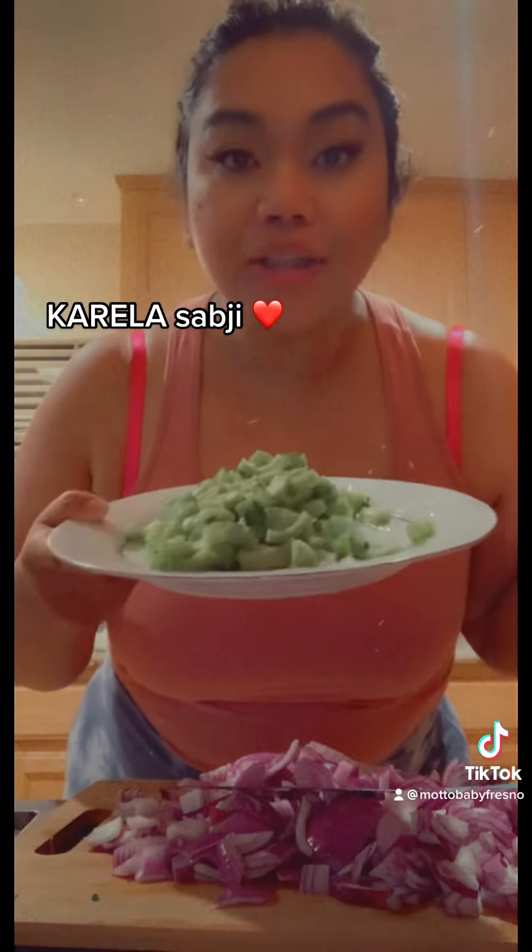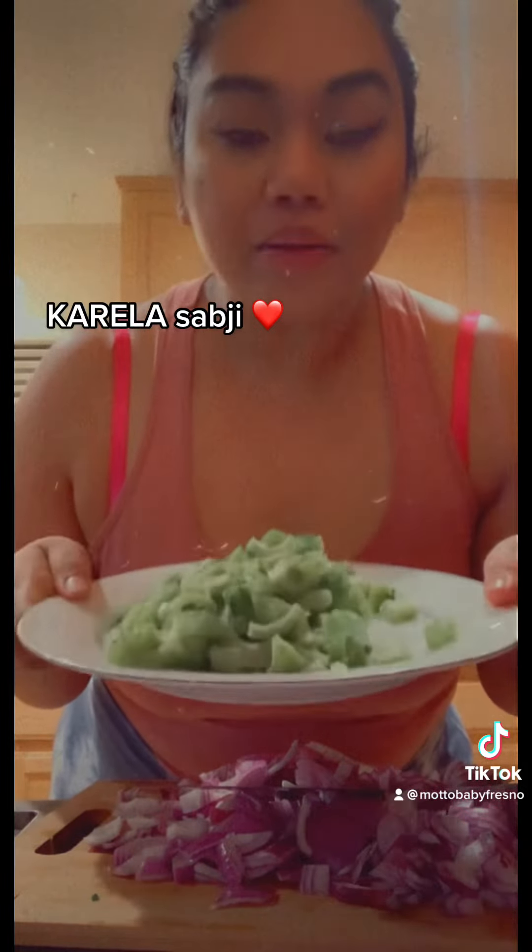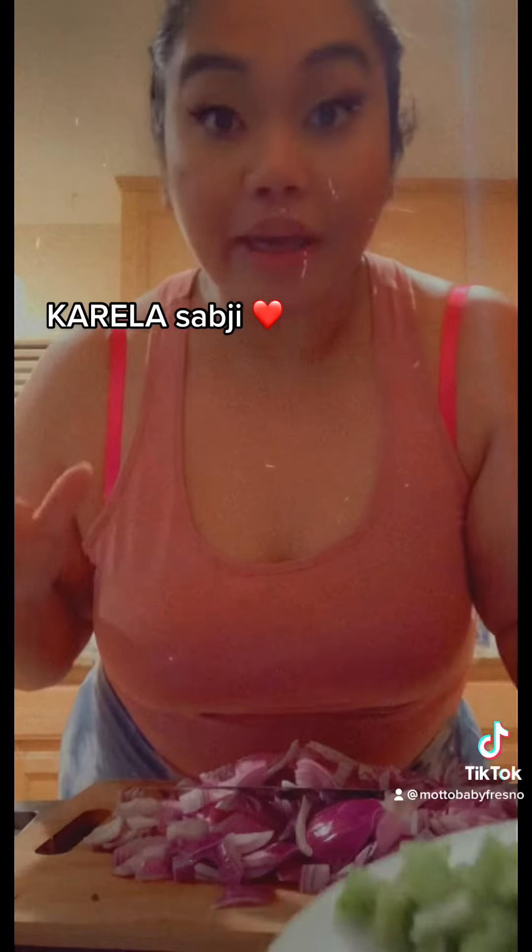Hi guys, we are back to cook our Cruella Subji. It's been a few hours — it's been soaking in salt. You only really need 30 minutes, but I got this.